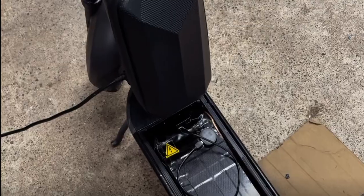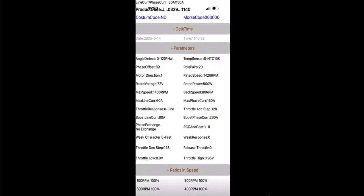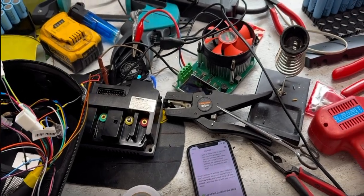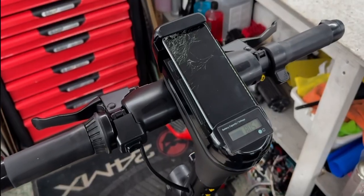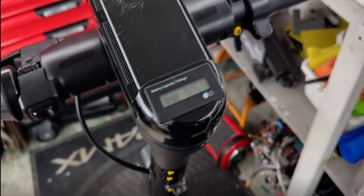If you are already experienced with building scooters, here are all the settings I use for the Far Driver controller. If you're not, you can wait for the step-by-step tutorial on exactly how to do everything wire by wire. If you're impatient, you'll probably be able to piece it together by watching other YouTube videos.